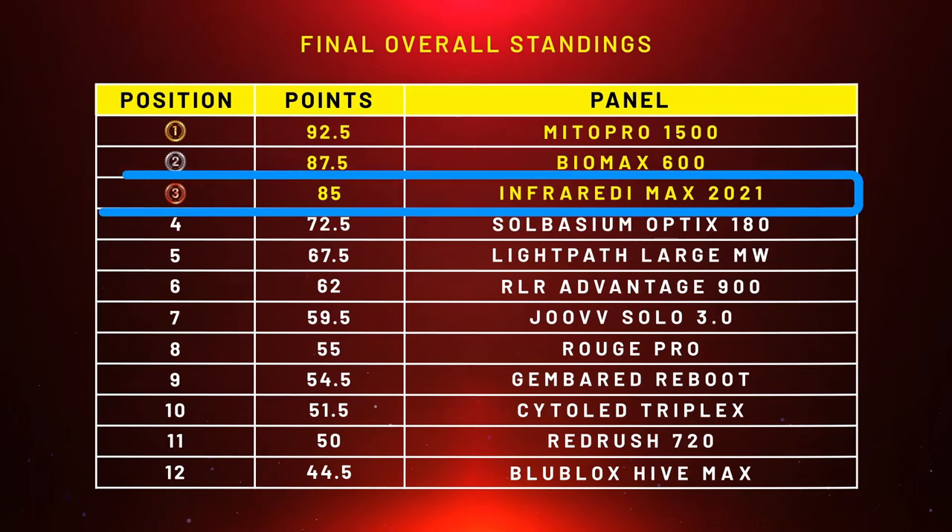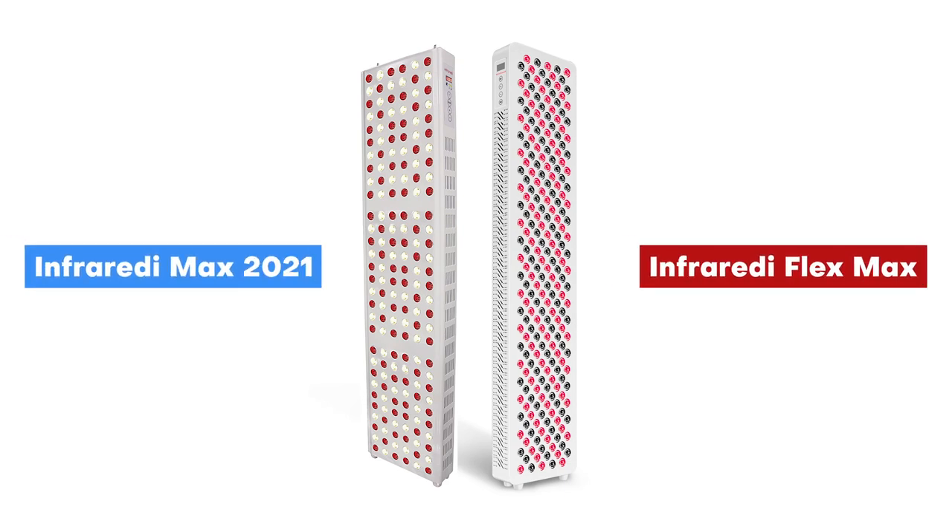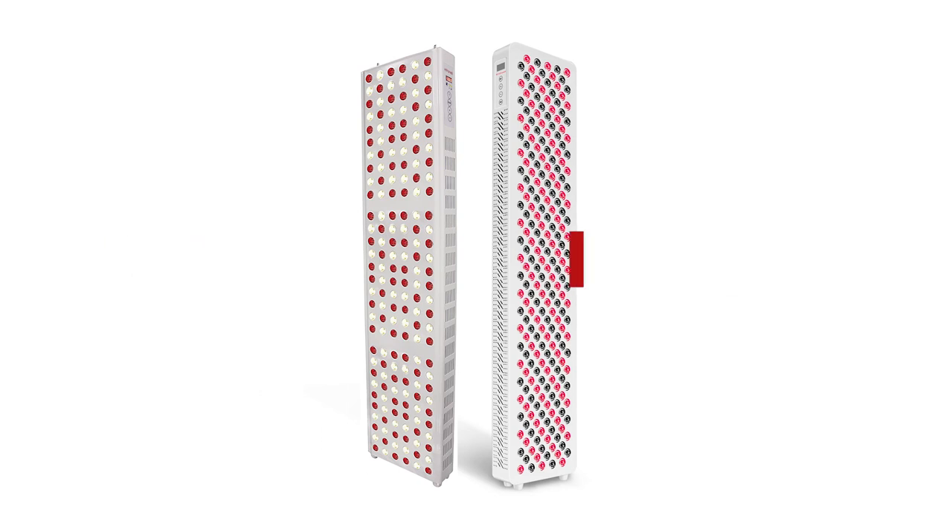On my left I have the new 2022 Infraredi Flex Max. On my right I have the 2021 Infraredi Max. This particular panel, last year's one, actually placed third overall in my body panel comparison series — that was comparing 12 panels. So that's a good panel: well priced, good performance, worked well. It was missing some of those more advanced features, which is why it placed third and didn't quite take our top spot with the likes of Platinum LED Biomax and the Miner Red. But Infraredi have taken all that feedback and tried to come up with something new and improved and more competitive.